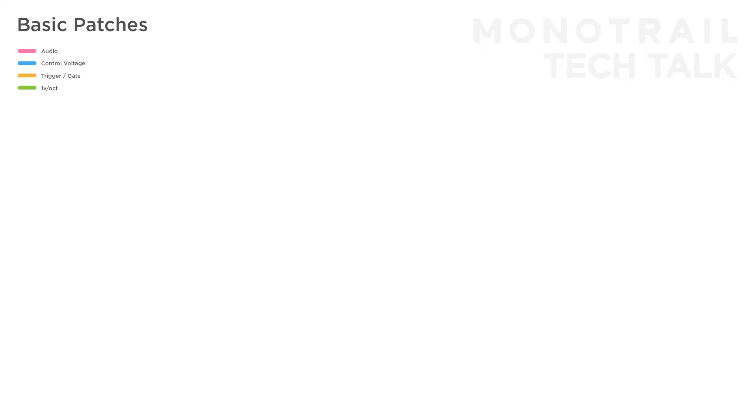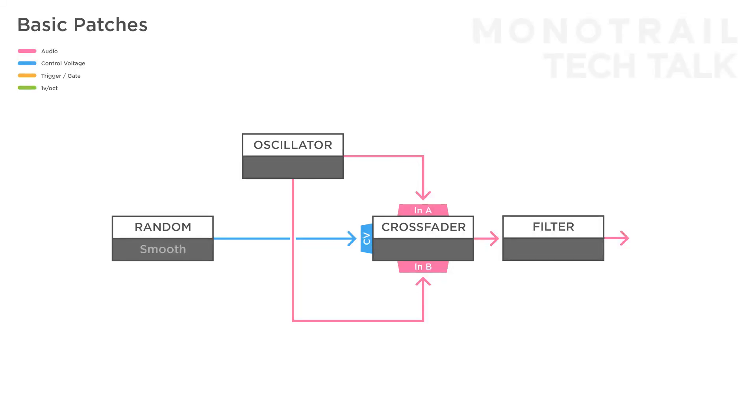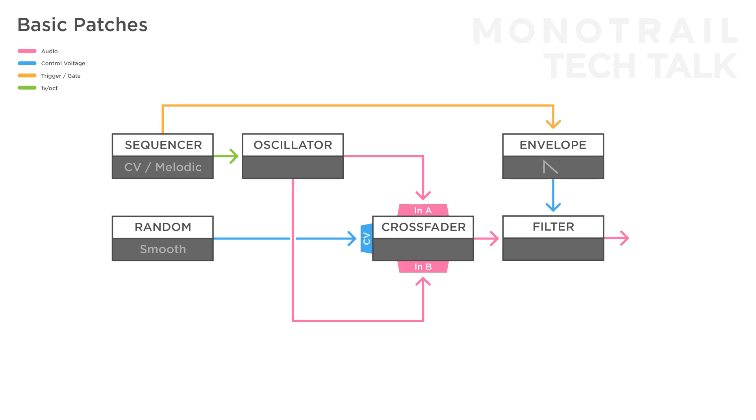Let's start with a few basic setups. In this setup, a crossfader is used to create simple wave morphing by sending two different waveforms into inputs A and B. You can use two shapes like a sine and square wave from a single oscillator. The crossfader is modulated with a smooth random voltage. To finish this voice, the result is sent through a filter and controlled with a single sequencer triggering a simple envelope modulating the filter.